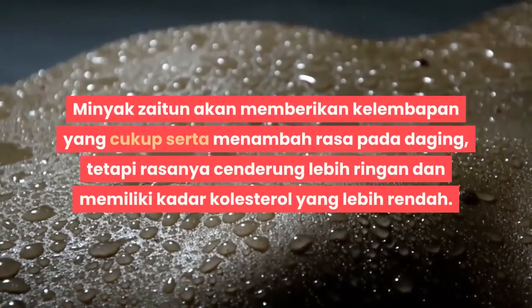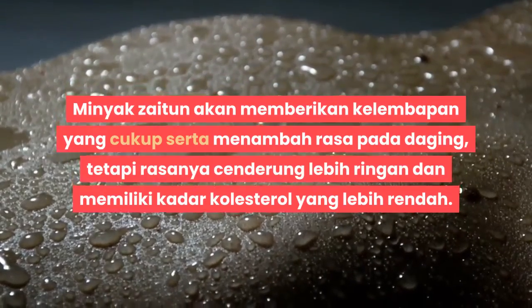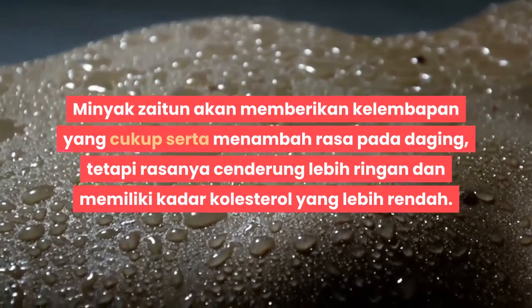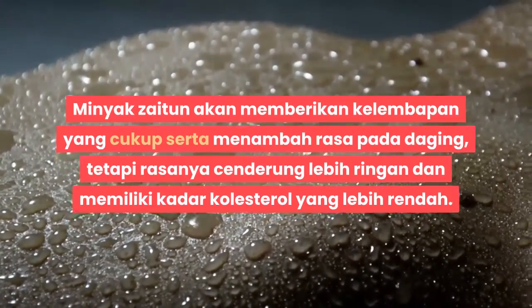Ganti mentega leleh dengan minyak zaitun untuk alternatif yang lebih sehat. Minyak zaitun akan memberikan kelembapan yang cukup, menambah rasa pada daging, tetapi rasanya sedikit lebih ringan dan memiliki kadar kolesterol yang lebih rendah.